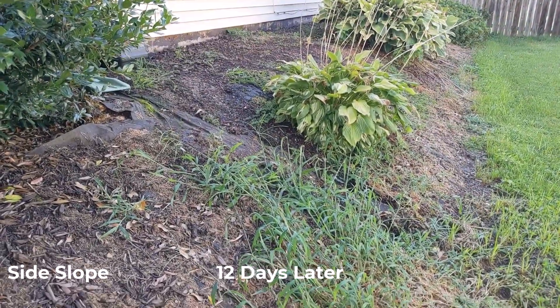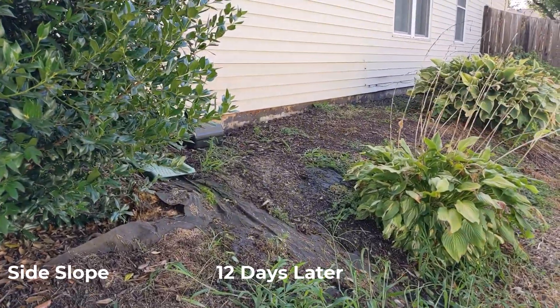And here we are on this side of the house about two weeks later.